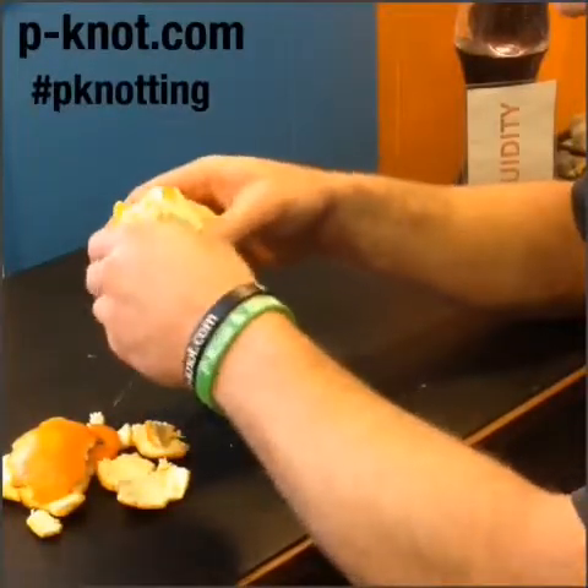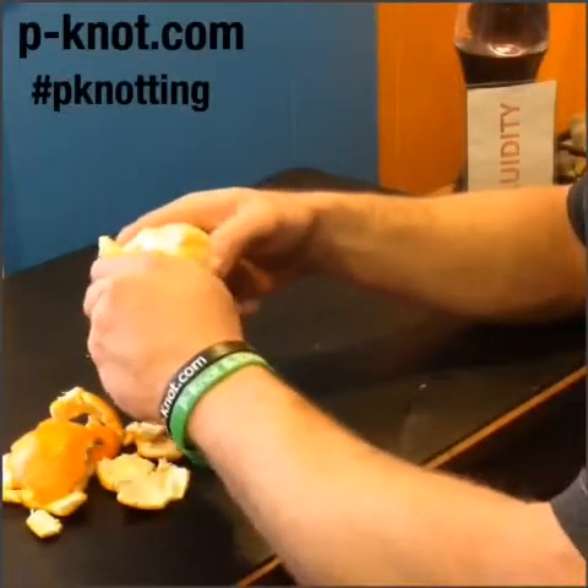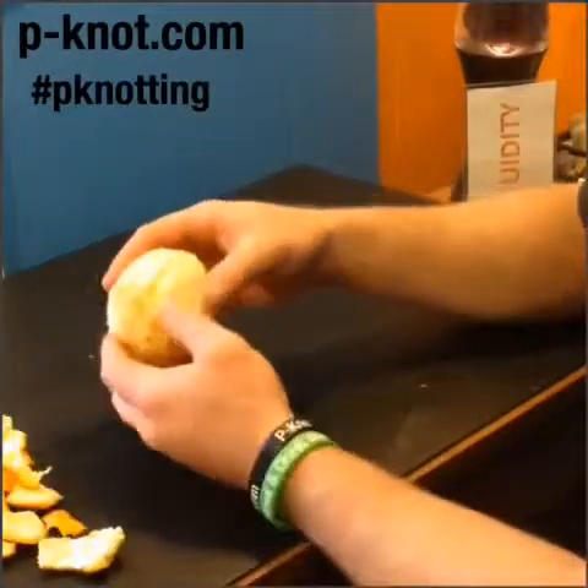Now you can see this orange is starting to drip, which means it's hydrated. But if you've ever had a dehydrated orange, one that just isn't juicy — not so good, right? So think about that when you're in pain. Maybe you should drink a little bit more water, it might help.